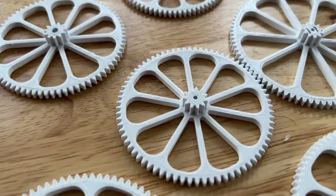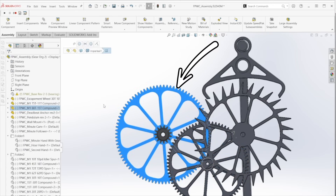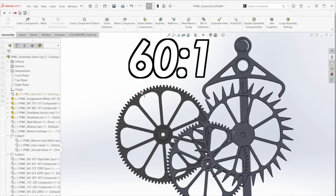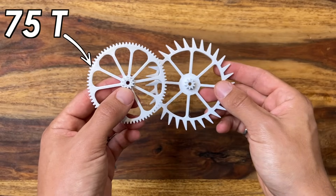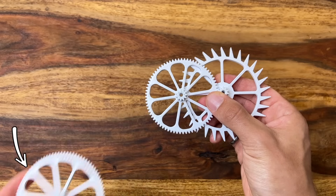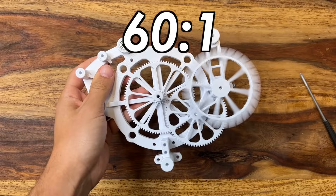This is where gears come in. If the escapement wheel rotates 60 times, that's a full hour — so we just need a 60-to-1 gear ratio. For this design, the escapement wheel has a 10-tooth gear attached to it, and the bigger gear has 75 teeth, giving a ratio of 7.5-to-1. This gear has 11 teeth and the next has 88 teeth, for a ratio of 8-to-1. Multiplied together, that conveniently gives us 60-to-1.